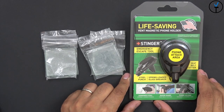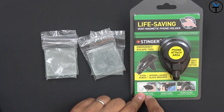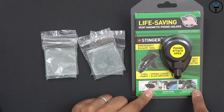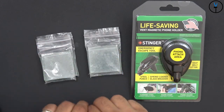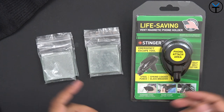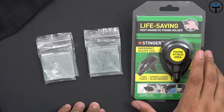The life-saving Stinger Vent is a vent magnetic phone holder that also works as a window breaker if you need to get out, and it has a razor-sharp blade to cut your seatbelts, as well as functioning as a phone holder. They provided me with a few pieces of glass to test out the glass-breaking functionality, and I'll also be using a sock to simulate cutting a seatbelt, as I don't think it's a good idea to cut my own seatbelts.